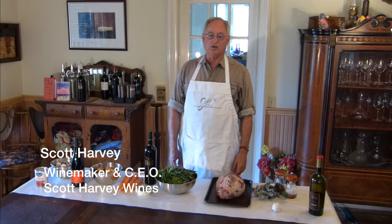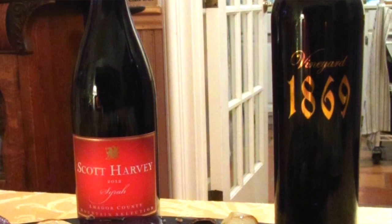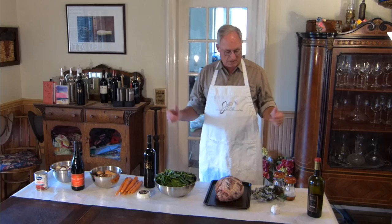Hi, I'm Scott Harvey at Scott Harvey Winery, and it's Easter dinner for Scott Harvey Wines. Since our winery is in Amador County, Amador County Syrah and our Vineyard 1869 Zinfandel go great with Amador County lamb. We have here a nice leg of lamb from the Crane family in Amador County, and we're going to do a stuffed leg of lamb.